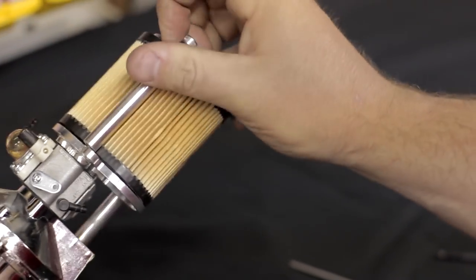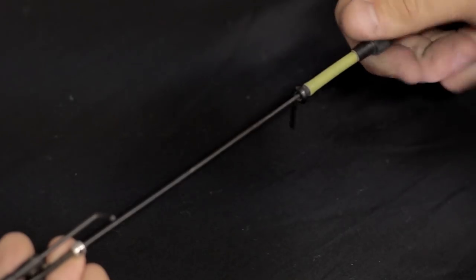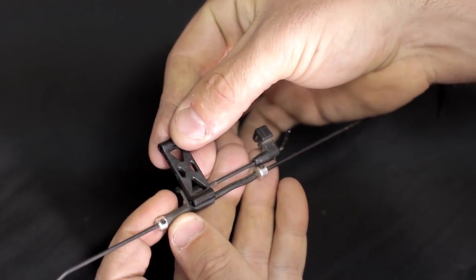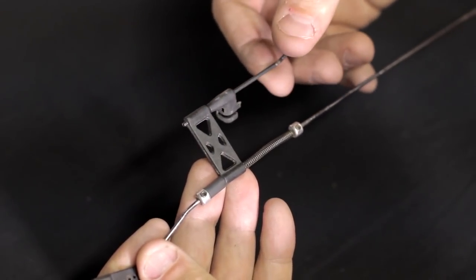You want to finish installing the air filter assembly. The next thing we want to do is modify the linkage assembly for the Baja. As you can see in the kit, we give you the linkage extension, and that goes in place of the stock part that's on your linkage rod.